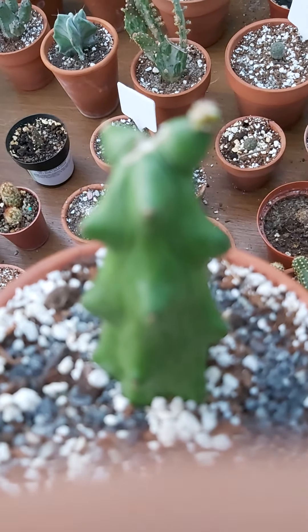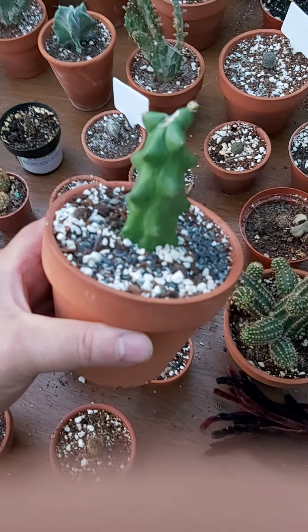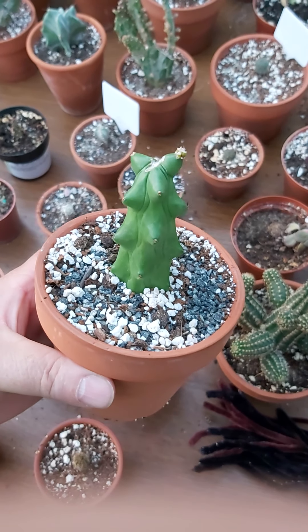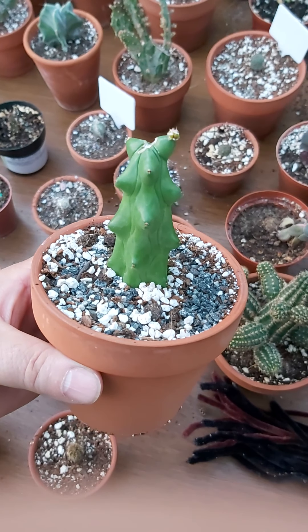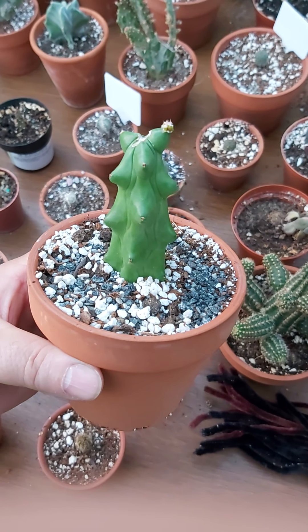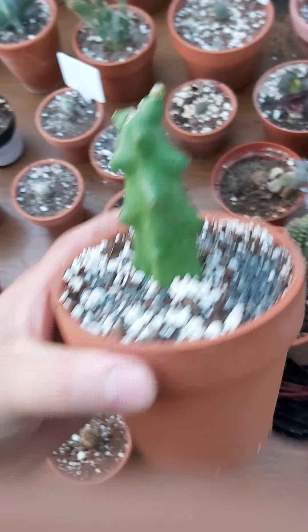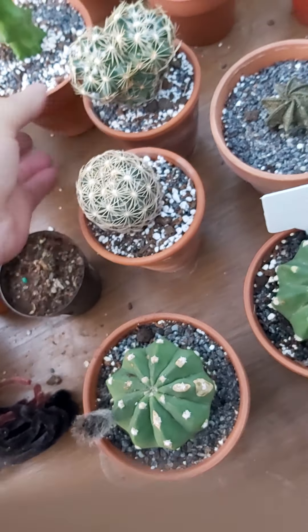Right there — that little knob coming out — now it's focused. That is actually a new cactus forming.